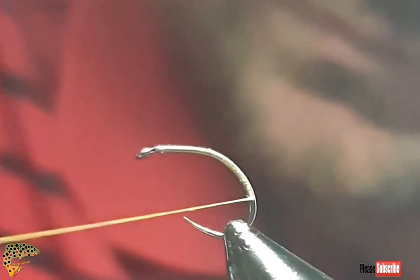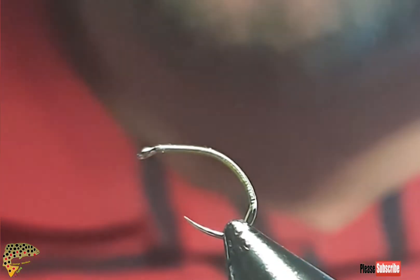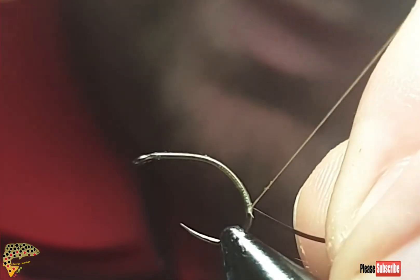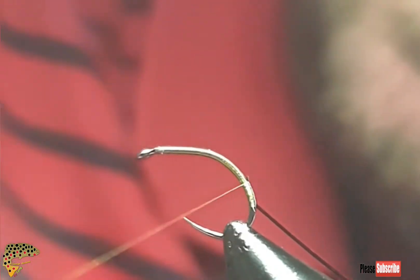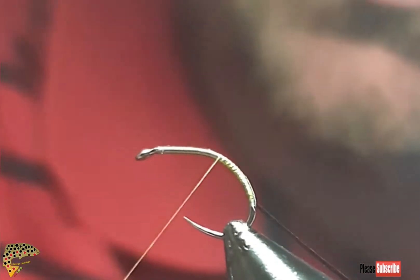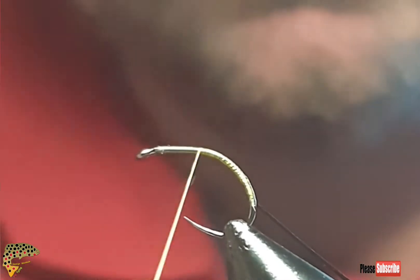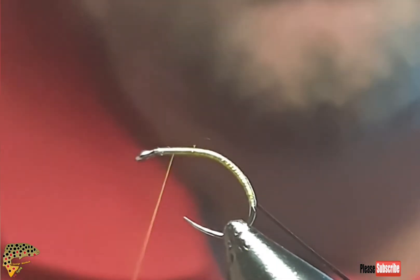I like to tie the yellow with size 12 down to size 20, and that's in curved hooks and straight hooks. I've got my black quill and I've pre-stripped it by getting a dyed black peacock quill, getting a rubber eraser and going towards the thicker end — it all comes off. I find these ones are more supple; they're not as stiff and they're not as brittle compared to the ones you buy pre-stripped.